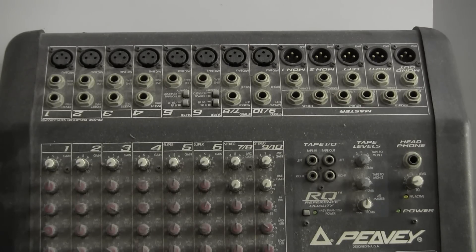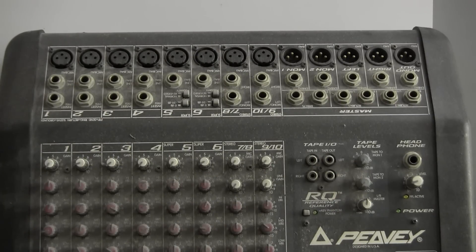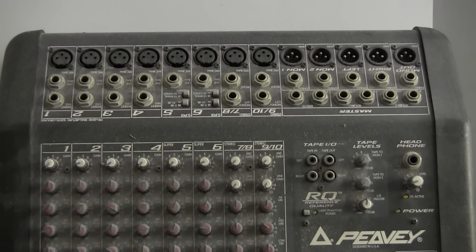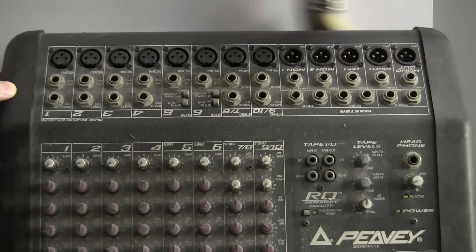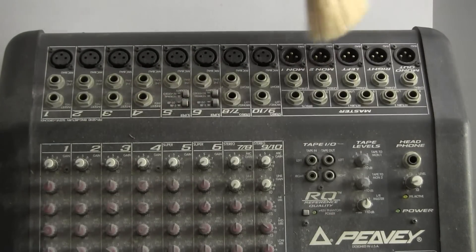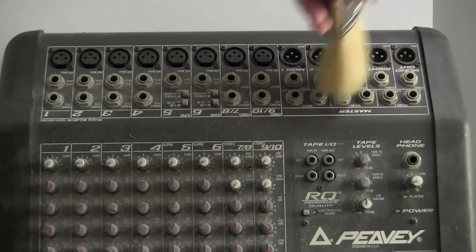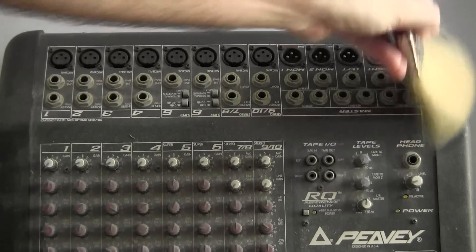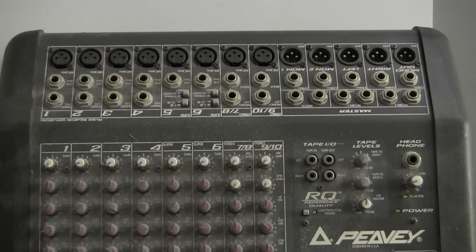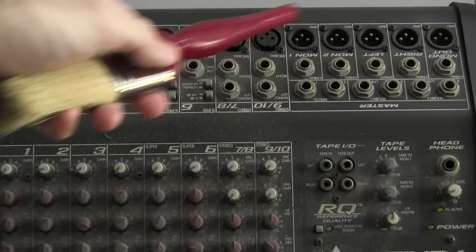I'm going to take my brush and work from the top of the console down, in the same way as you would wash a car. The idea is that you want to clean downwards so that the loosened dirt falls away from the areas you've already cleaned. As you work, it's important not to try and do too much at one time. I'm concentrating on the top right-hand corner and using both vertical as well as horizontal strokes — the idea being to get one section as clean as possible before moving on to the next.